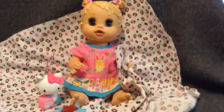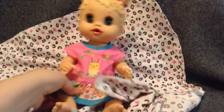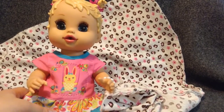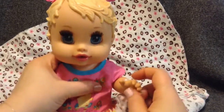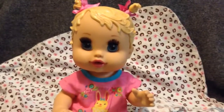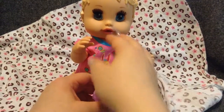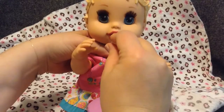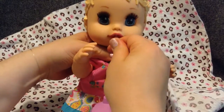Hey baby girl, are you hungry? We're going to feed you. The sip and slurp baby doesn't talk — she just sips and slurps, but she's really cute. Now I'm going to put her little straw. There's like a little hole in the back of her mouth and it fits in the hole. You have to kind of make sure it's in there good.